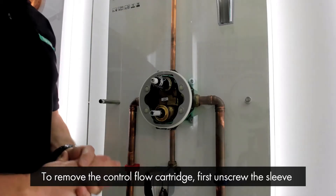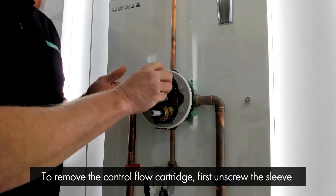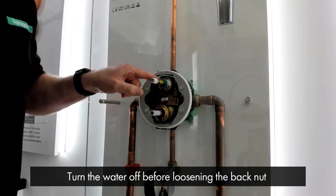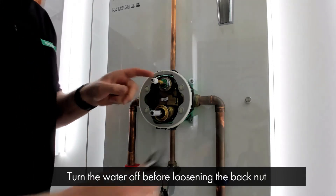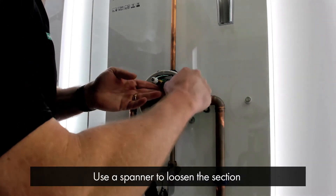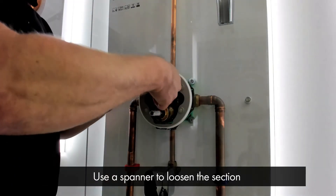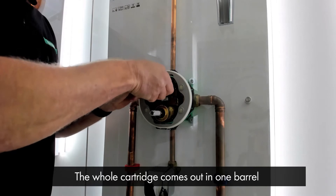To remove the flow control cartridge, first we need to unscrew the equity sleeve. Don't forget to turn the water off before we loosen the back nut that holds the cartridge in place. We'll place our spanner on the nut and loosen this section. The whole cartridge comes out in one barrel.